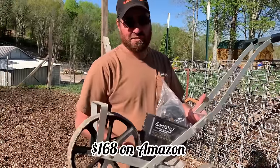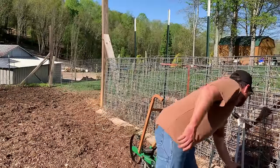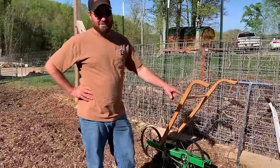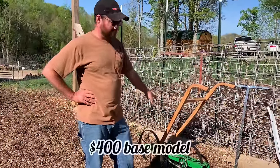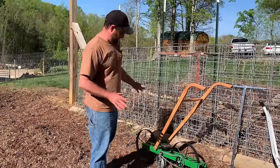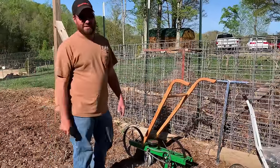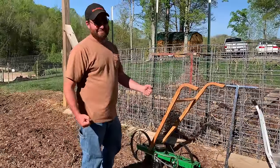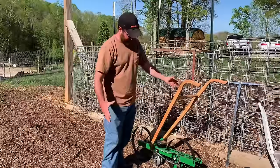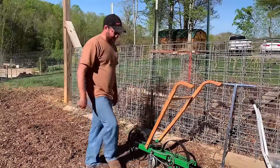To buy one like this Earthway, you're looking at right around $200, maybe a little more if you bought the extra seed plates. Now this Hoss planter was right around close to double that — I want to say it set up about $400 the way we got it. But I will say this thing is built heavy, and if it does what it's supposed to do, it's going to eliminate the problem we had with that one. And it's American-made — real people here in America put this thing together, and all of these parts, as far as I know, are crafted here in America.